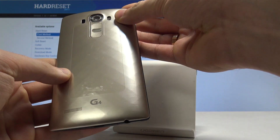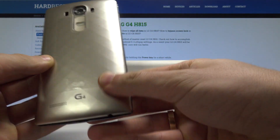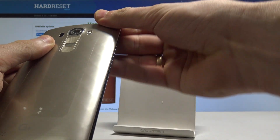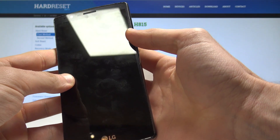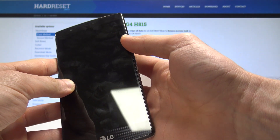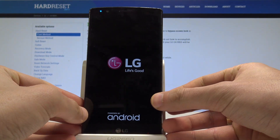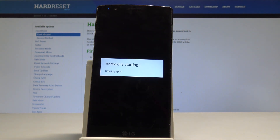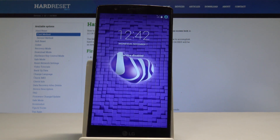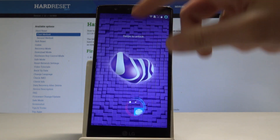Close the back cover protection, press the power key to switch on the device, and wait until you are able to use your phone. The soft reset is done — you can now unlock the device and start using your phone.